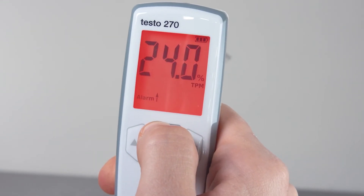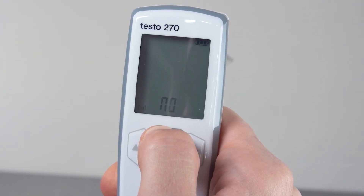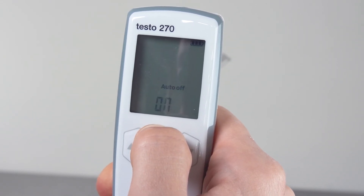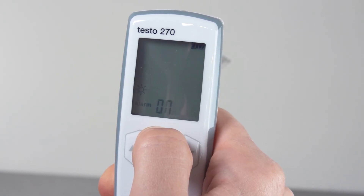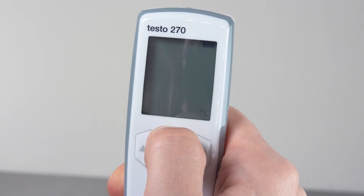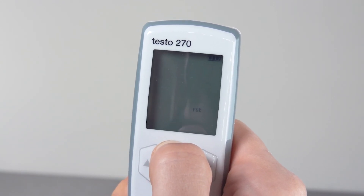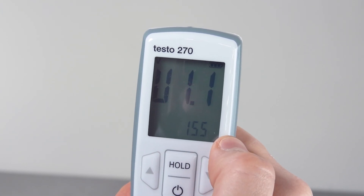These settings can be found in the testo 270: set the lower TPM limit value, set the upper TPM limit value, carry out a calibration, automatically hold measured values, activate or deactivate automatic switch-off, activate or deactivate alarm lighting, select temperature unit, activate or deactivate PIN protection, carry out reset, show firmware version. Press hold to exit the menu again.